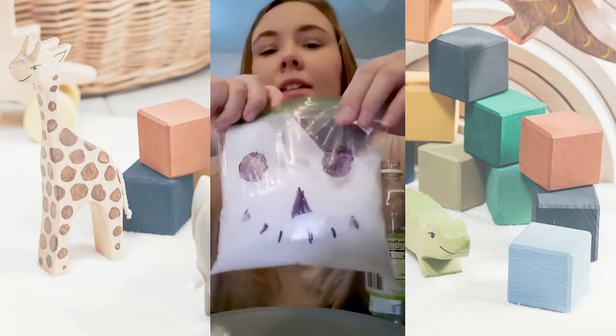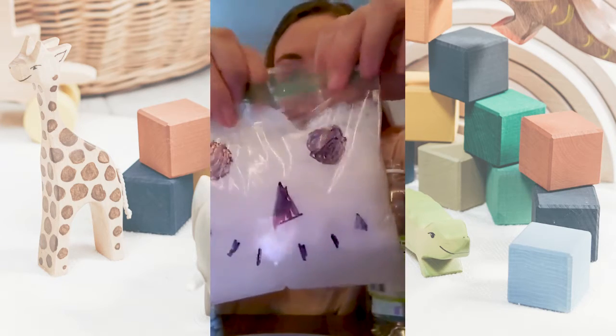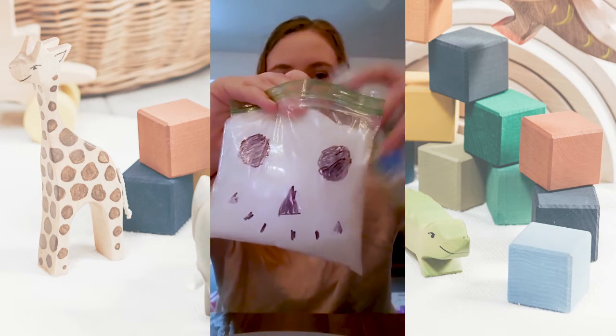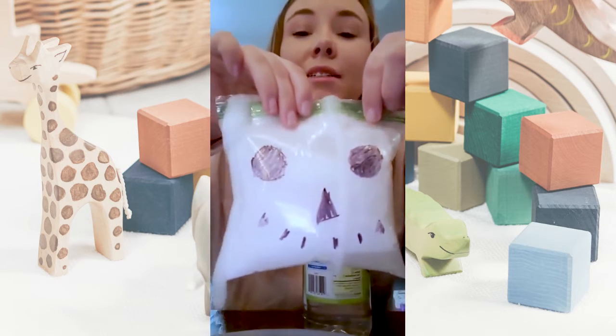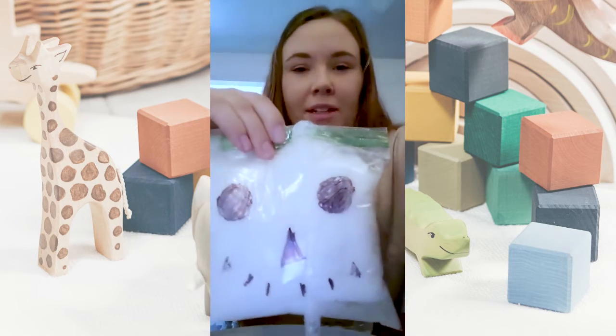You can see it's kind of bubbling up. Put a little bit more in there. Maybe try to zip up the bag, but as you can see it is exploding. So this is the exploding snowman experiment.